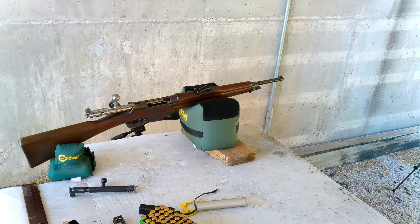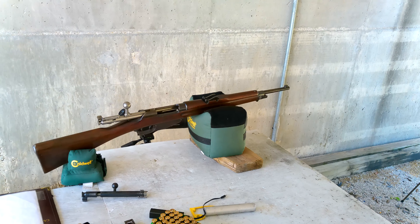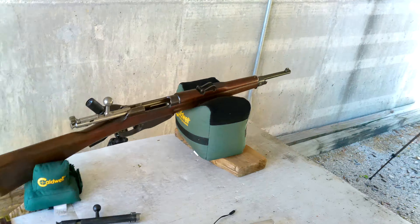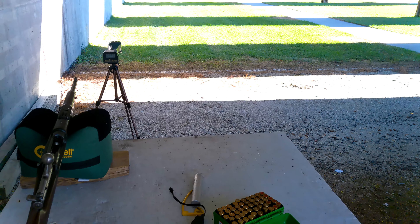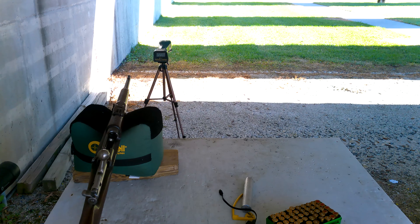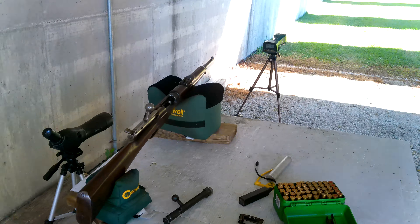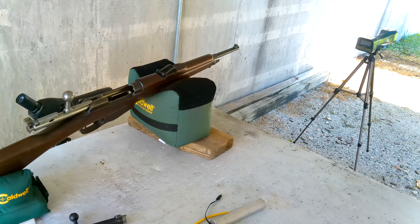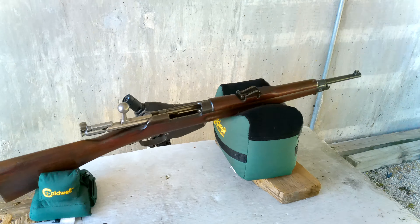We're going to do a test firing at 50 yards. Right now I'm shooting IMR 4895 at 31 grains and using a Hornady SP Interlock 130 grain bullet — it's a resized bullet from a .270 caliber that fits my bore. I've also resized full metal jacket bullets to fit the bore and that seems to work okay.